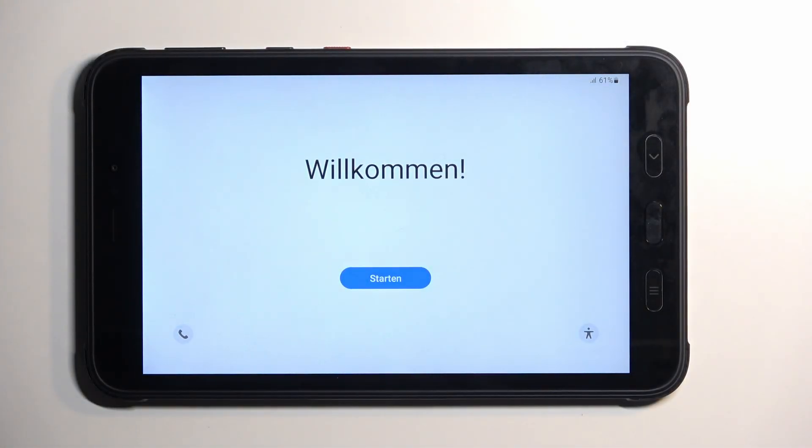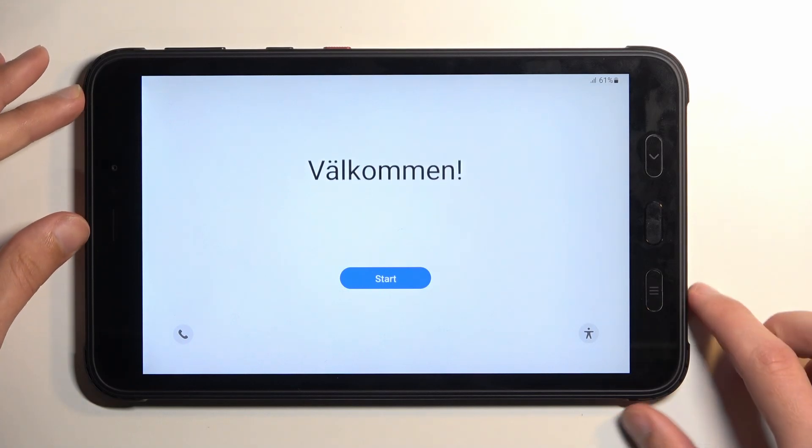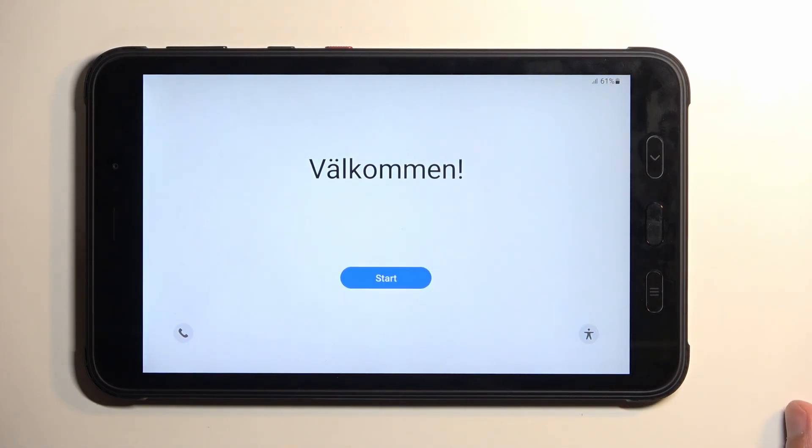Welcome! In front of me is a Samsung Tab Active and today I will show you how you can hard reset this device through recovery mode.